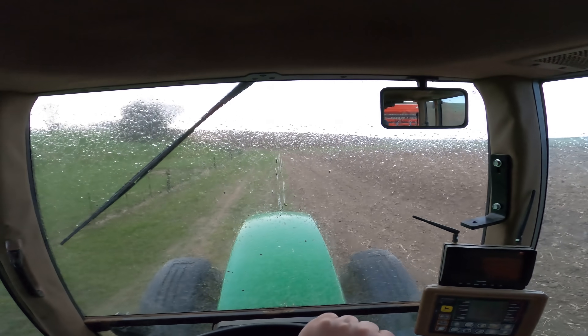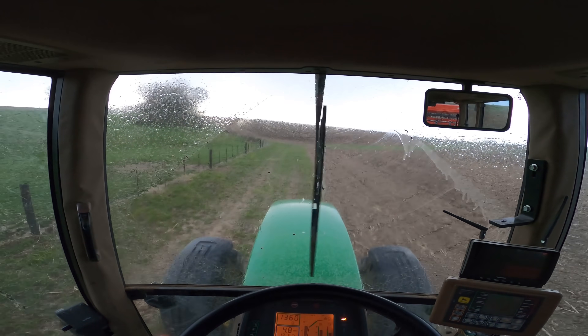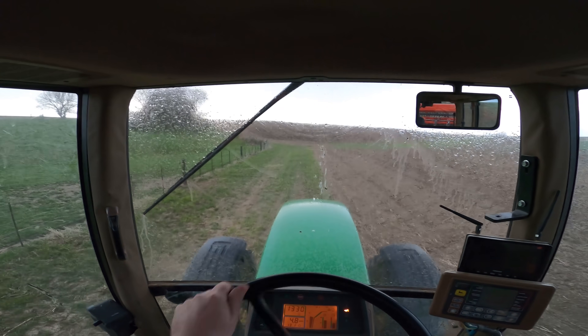We finished just in time, because now the rain has truly started. I literally just finished like 30 seconds ago. I'm going to head back to the farm, back this in the shed, close the shed door, and call it a night.